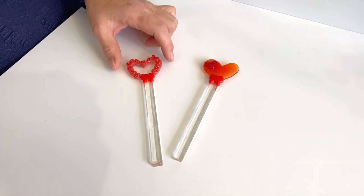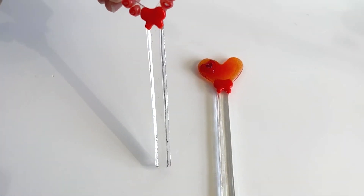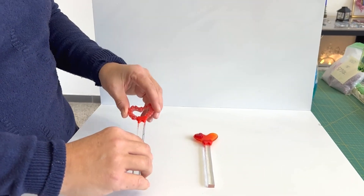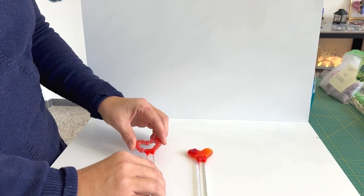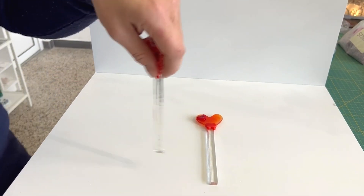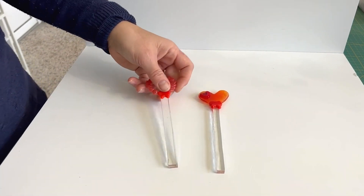Hi and welcome to another Tabitha's Glass Emporium video. Today I wanted to look at something Valentine's-y, which are these. These could either be stakes for plants - a kind of pretty gift, you could give someone a nice plant at Valentine's Day and put one of these in - or they could be stirrers. They're a bit of a hefty stirrer, but maybe you like a hefty stirrer for your cocktails.